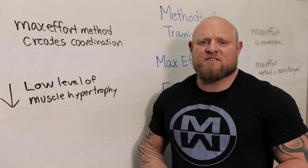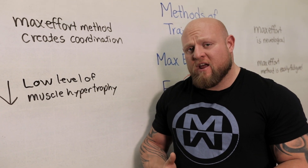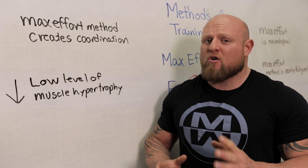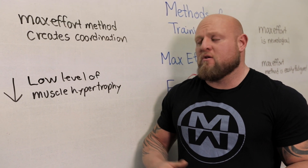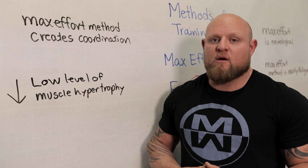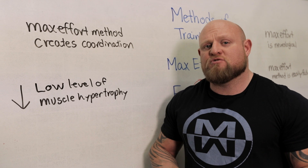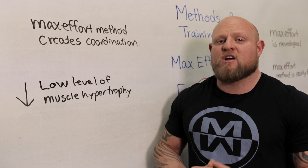Of all the things the max effort method is really good for — coordination, maximum strength, ability to strain — there are some limiting factors. One of those is a low level of muscle hypertrophy. Because there's not really that much work being done over time, the muscle proteins don't change that much. There's not much hypertrophy to be had. You can't just go in and go heavy and expect everything to fix itself.